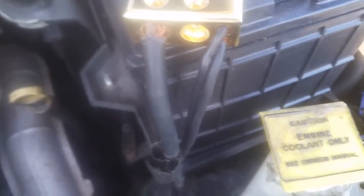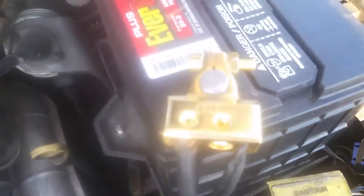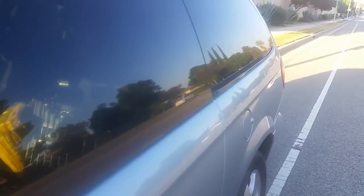You have these two approximately six gauge wires and this one big like 2-gauge wire, which used to be connected by one of these piece of crap connections, which are unreliable. If you have one of these, this is your problem.